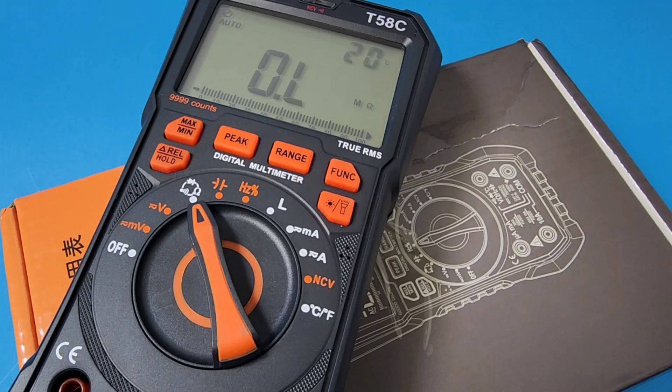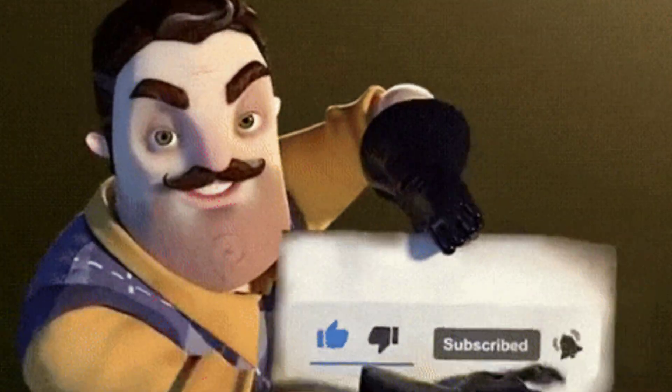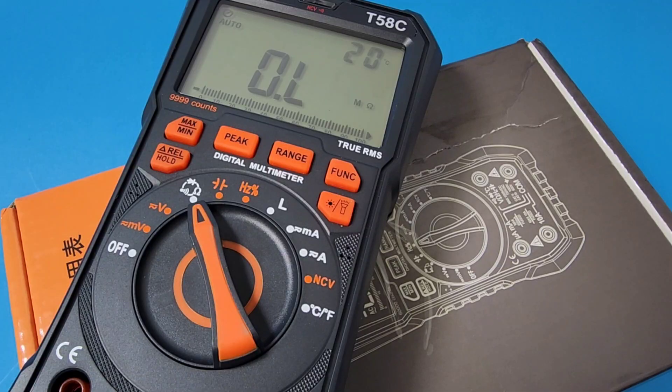Thanks for watching this review, everybody. Hit that like button, hit that subscribe button — it really helps those analytics, especially this time of year. Summertime, it's a slow time. Coming up, I've got some great stuff this summer. Stay tuned for a three-way shootout between three of the best portable soldering irons money can buy — and it's not a lot of money.